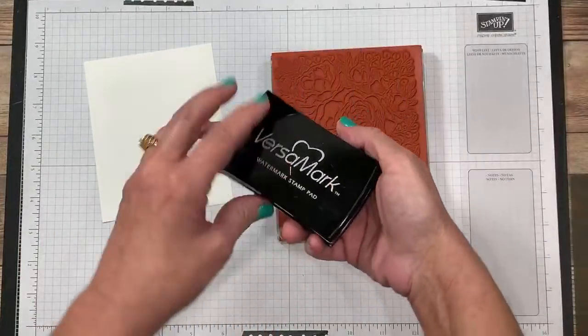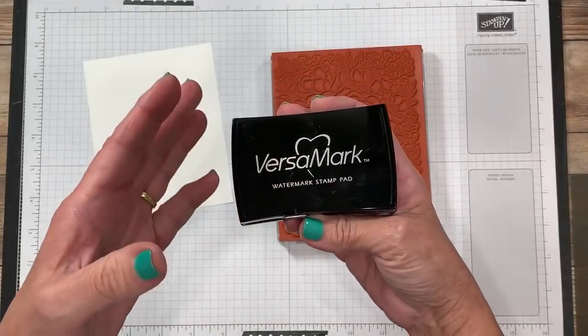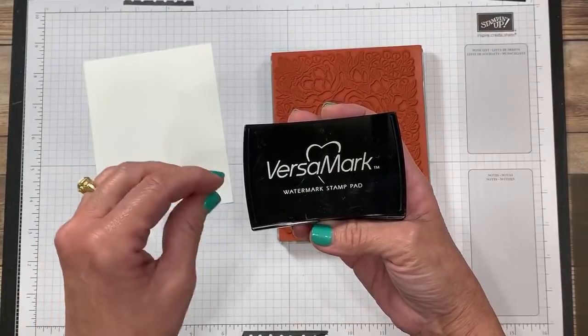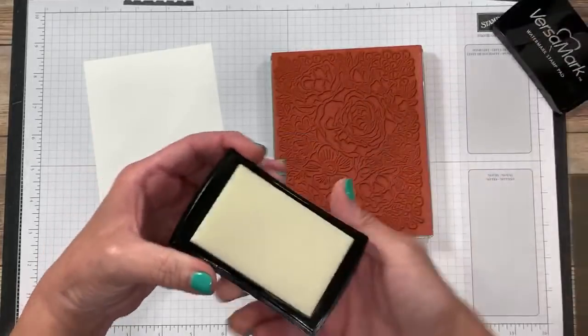I'm going to be using my Versamark — this is a watermark ink pad. You can also use this as regular ink on dark-colored cardstock and it'll leave you a beautiful tone-on-tone watermark appearance for backgrounds. But I'm going to use it for heat embossing.